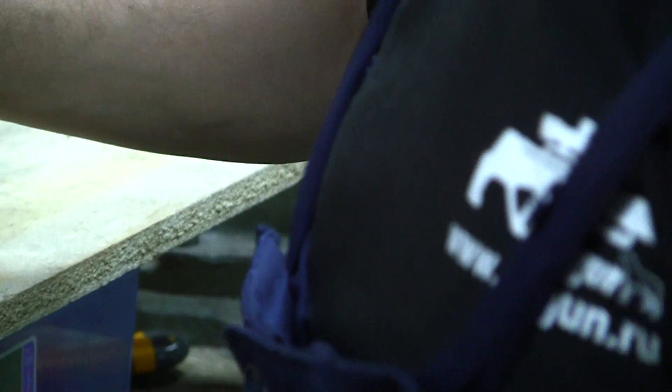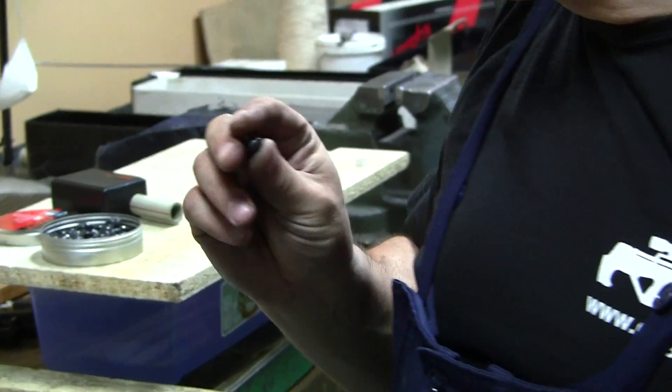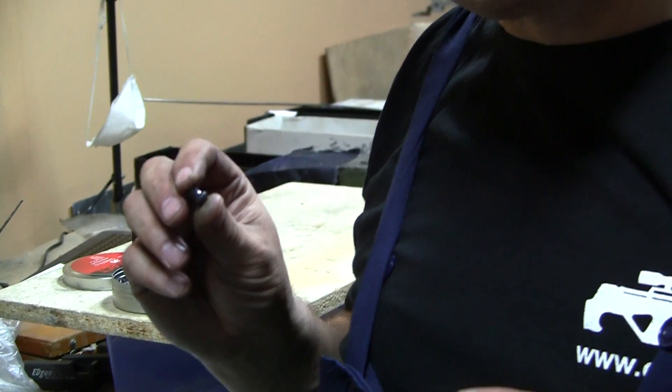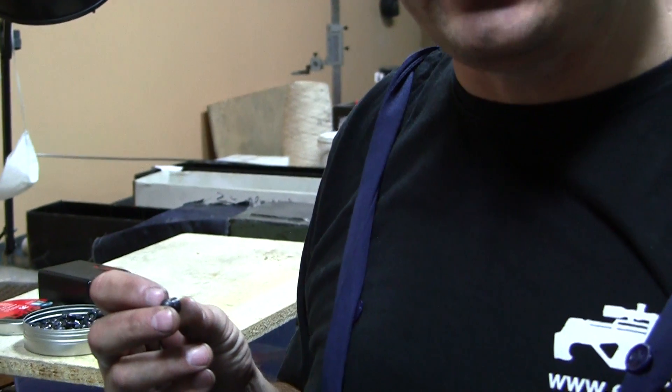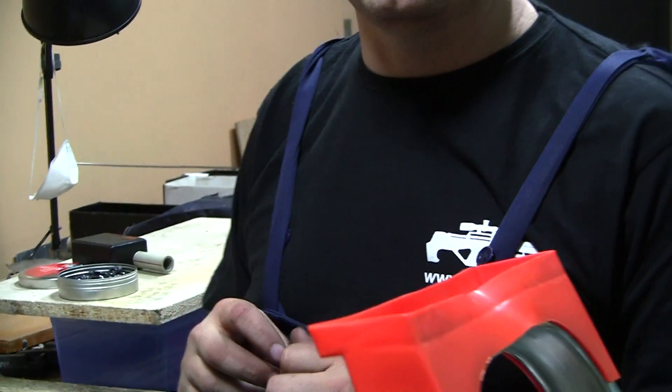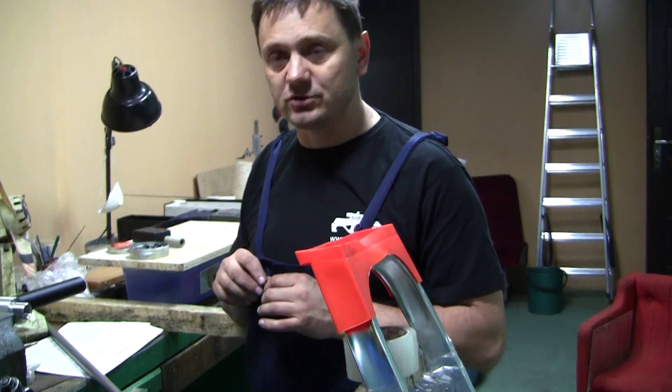This is a GSB 9mm pellet. You see the size — it weighs 5 grams. Our task is to speed up this pellet to 300 meters per second, which makes about 225 to 230 joules.